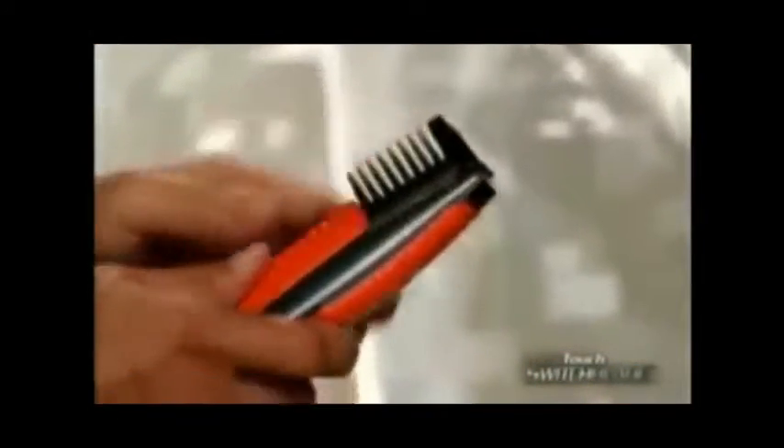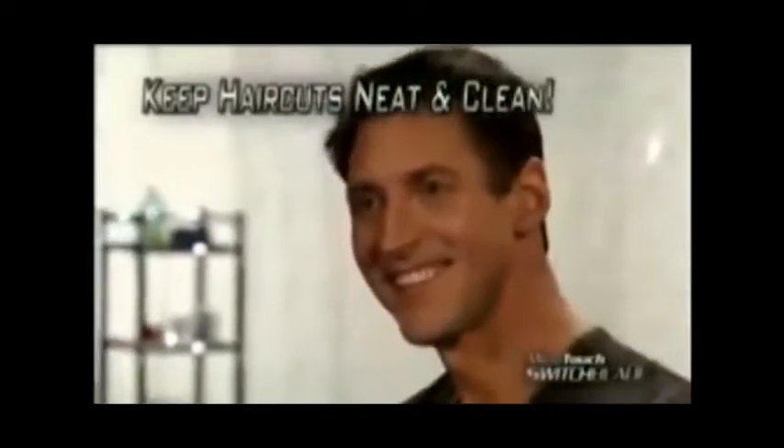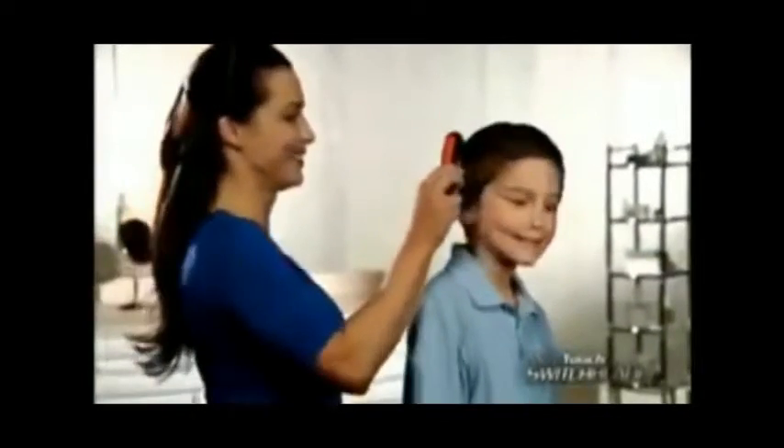Only Switchblade lets you keep your hair looking neat and trimmed between haircuts just by combing. What a great way for women to keep the man in their life perfectly groomed, or for moms who want an easy way to trim up their kids' hair. The Switchblade from Microtouch replaces expensive trimmers and puts the power of a 2-in-1 total groomer right in the pocket.